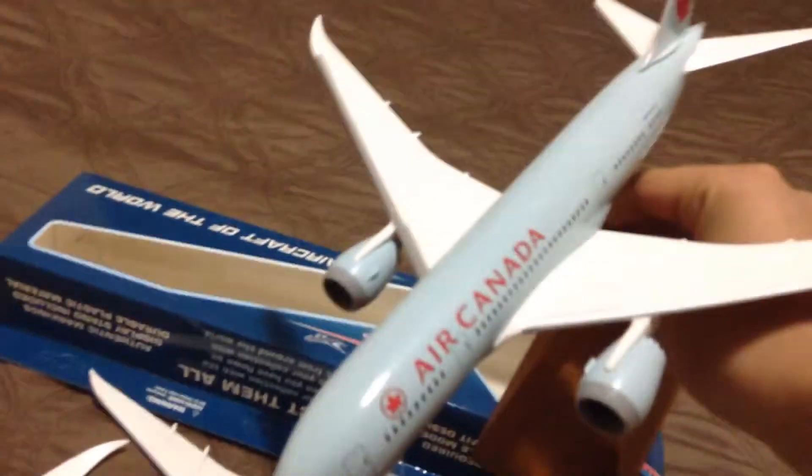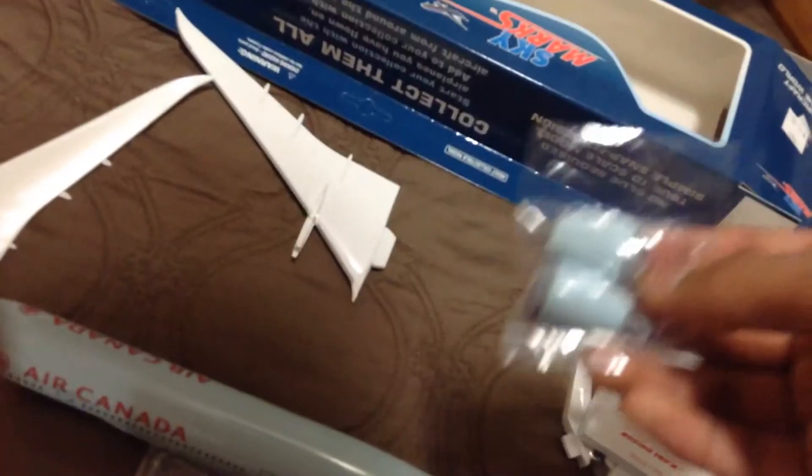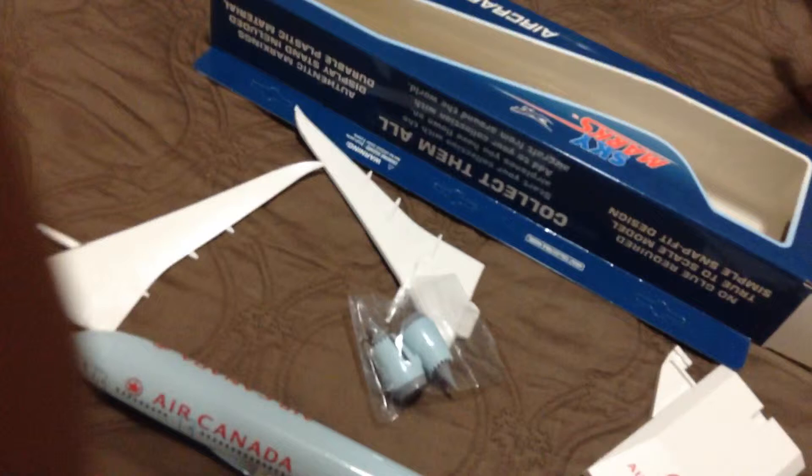Let me just get my other one real quick. This is what the old one looks like — the stand is just plain wood. This new one looks a lot better with the actual Air Canada logo and all that on it. So I have two of these airplanes now. I'll put them side by side. Also, this is not the tail — I know I said it's the tail, but these are actually the elevators, the stabilizers. So that obviously goes on the back of the aircraft.